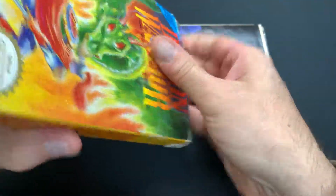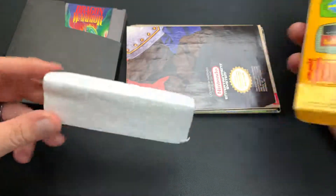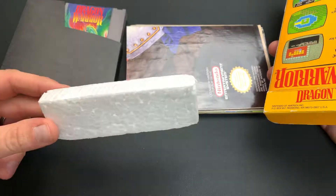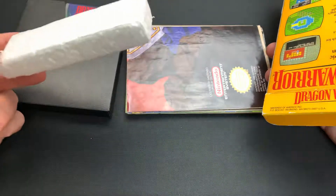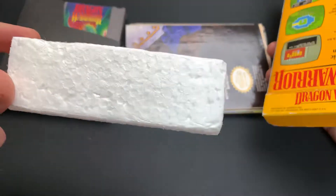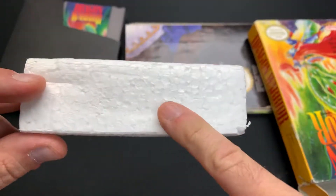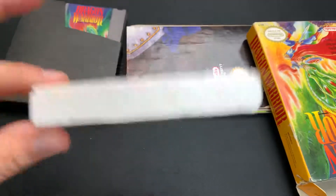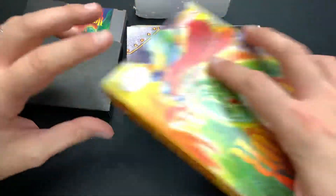We even have the foam insert in the bottom. All of you probably remember this — this is usually the first thing that goes in the trash can, which makes it the hardest to find an original foam insert. You could cut your own foam, but an original one has a specific look to it. It has these flattened styrofoam balls, the way they burnt it back in the day to cut it. Pretty cool to have that original part.